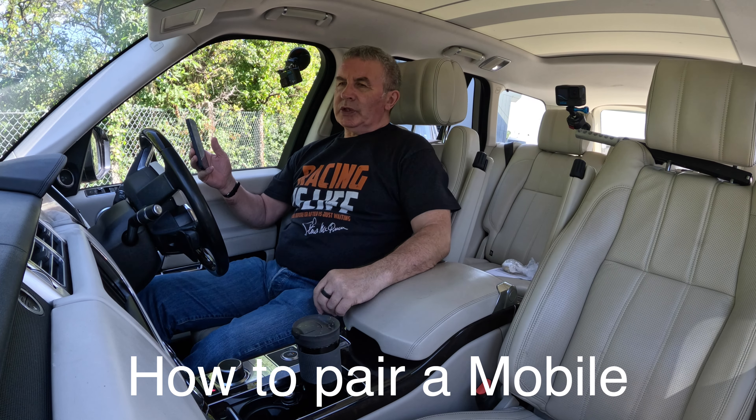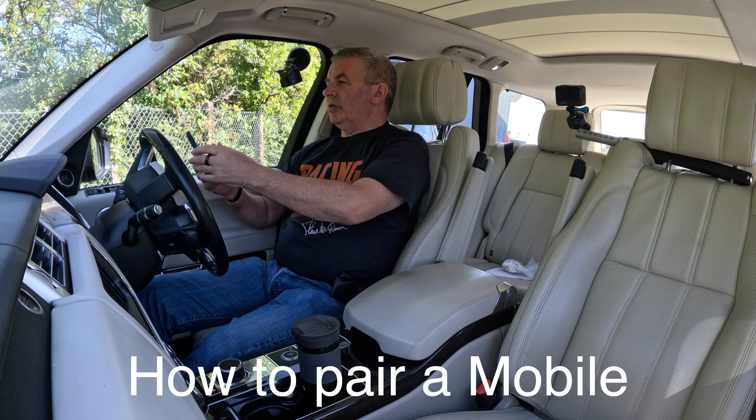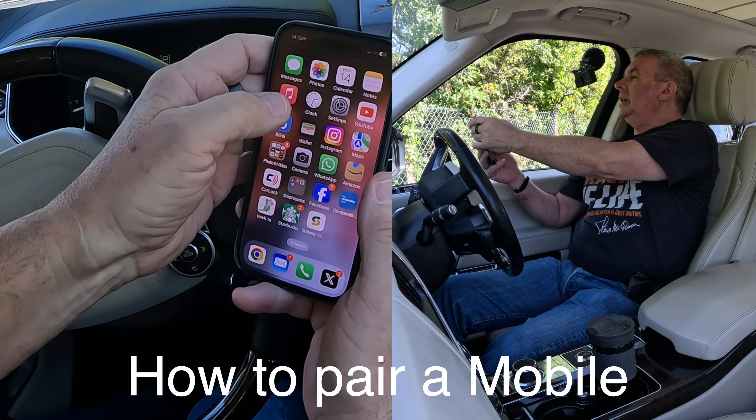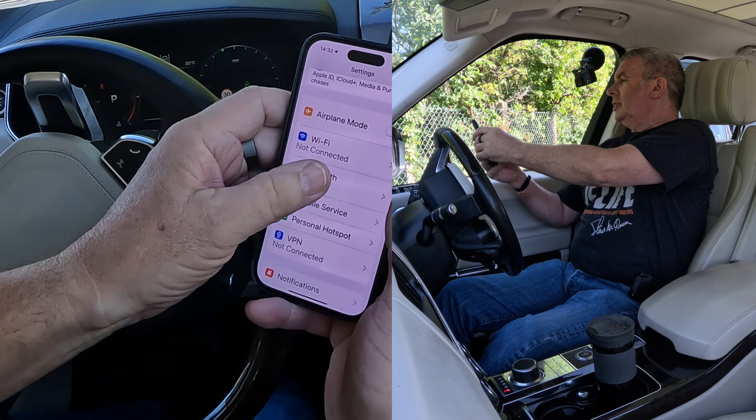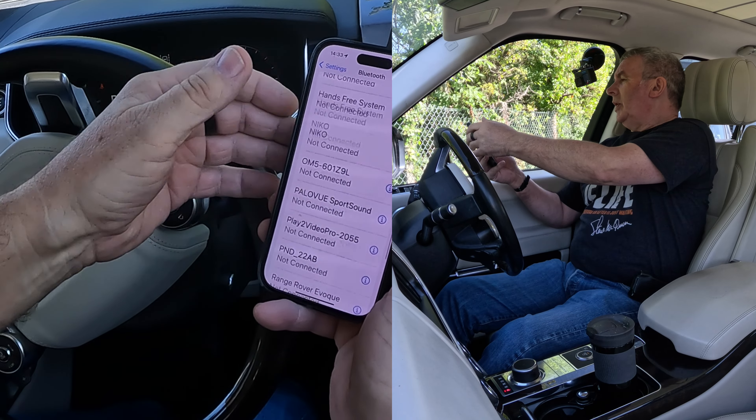I'll show you how to pair a mobile to the bluetooth audio system in this 2015 Range Rover Vogue SE. First of all, we go to bluetooth, switch bluetooth on.